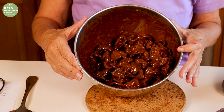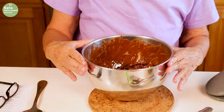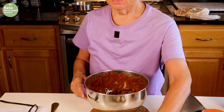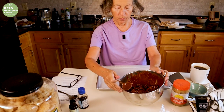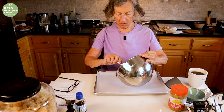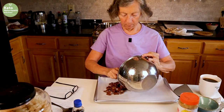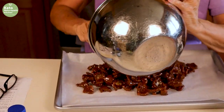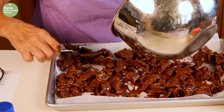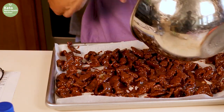What we do is put this on a baking sheet. I have a baking sheet lined with parchment paper, and you just pour this out on it. This really tastes so good — I normally make a double batch of this.